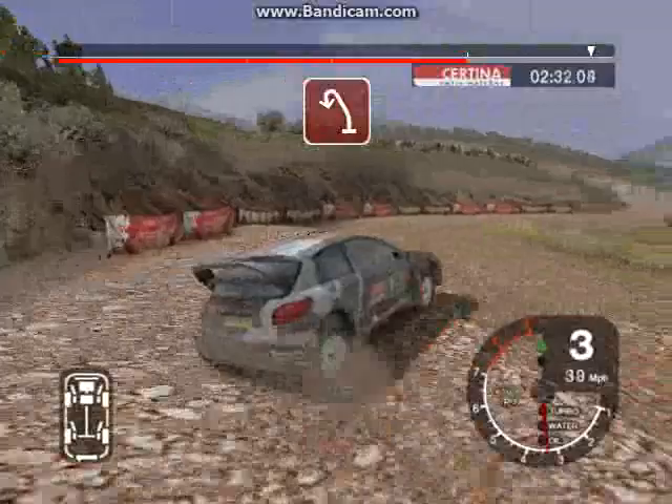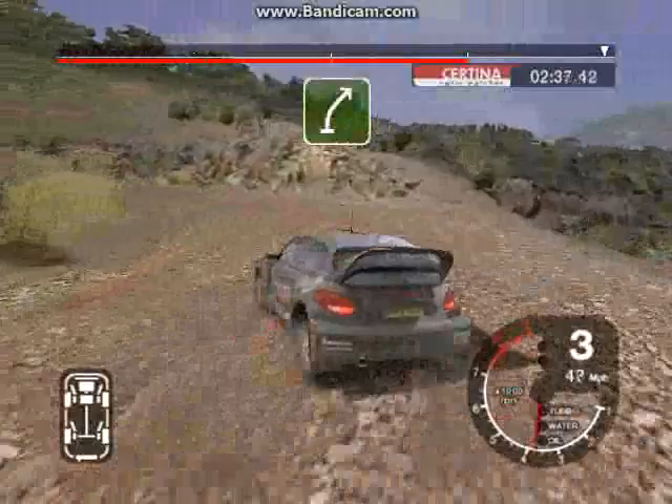Into 5 left, 30, open hairpin left. And long 6 right over finish, 30 to stop.